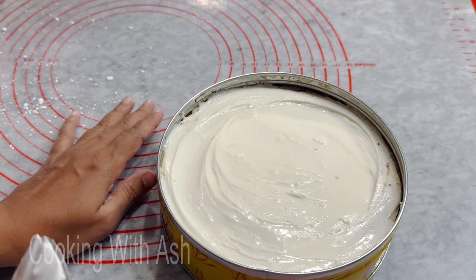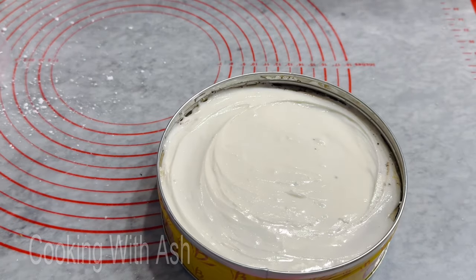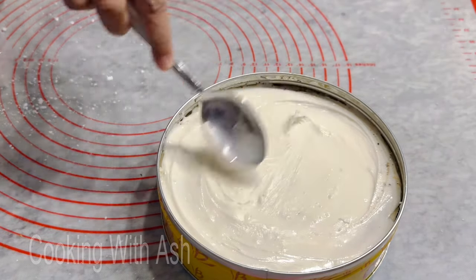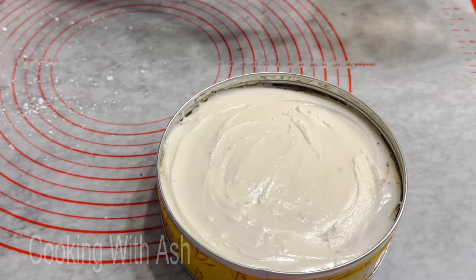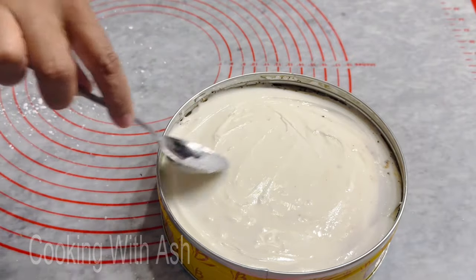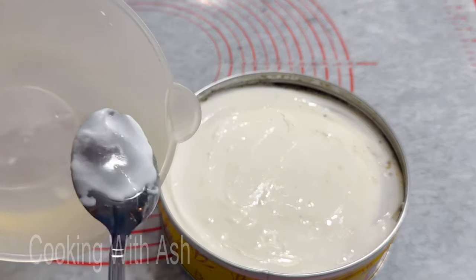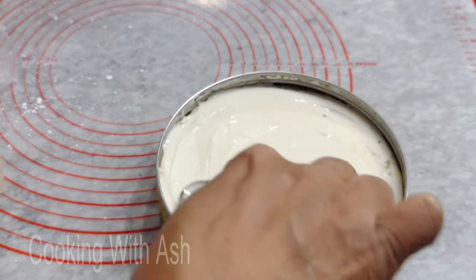It's looking pretty smooth here. As it settles it will get a little smoother, but you can always take a little bit of water on the back of the spoon and smooth it out to your desired finish. I'm just grabbing a little bit of water — not a lot — on the back of the spoon; it's not even that wet, and just lightly glaze it over.